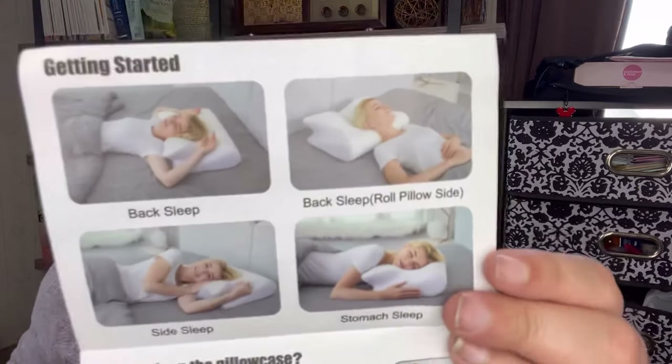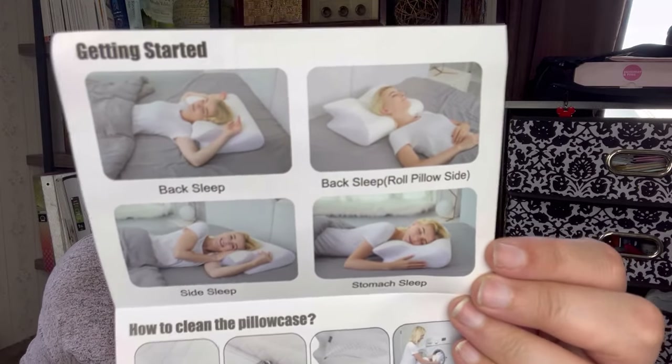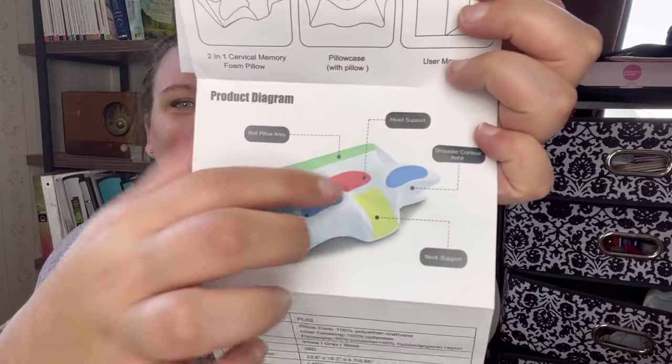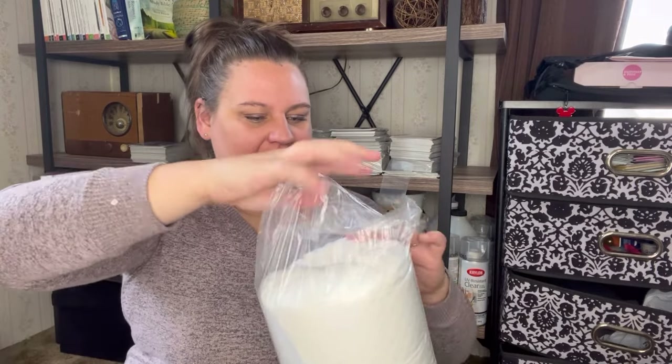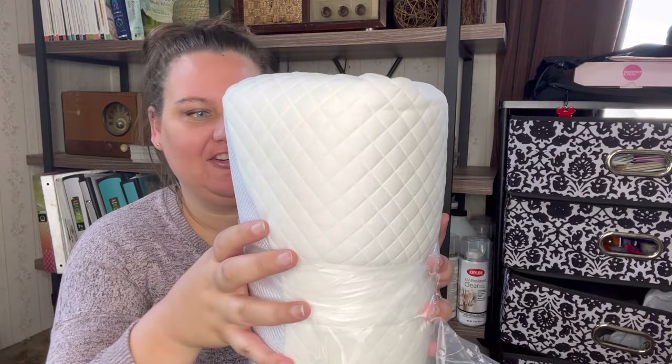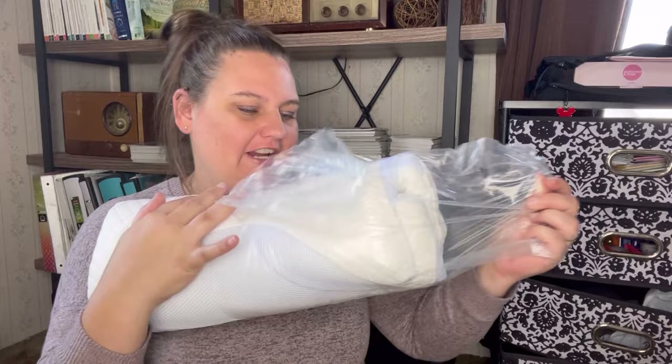It shows you pictures in case you don't know how to sleep — just kidding. This section is nice; it shows what area is for what, even though the pillow won't have those colors on it. All right, let's open this — I'm excited. Opening it up, oh I can already feel it starting to expand — there it goes, like it's free!